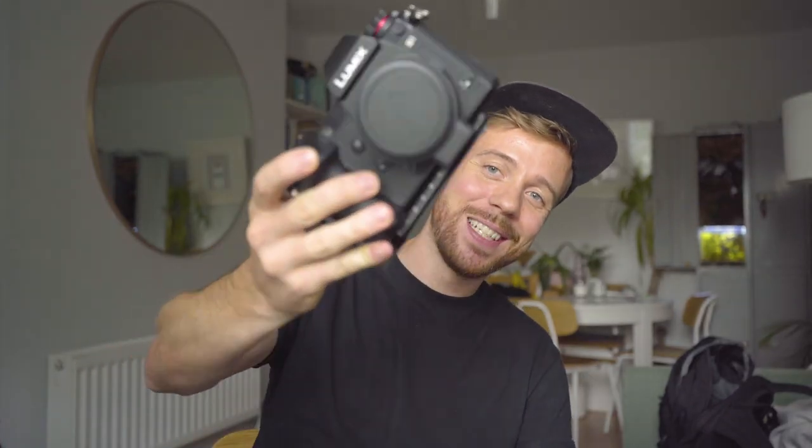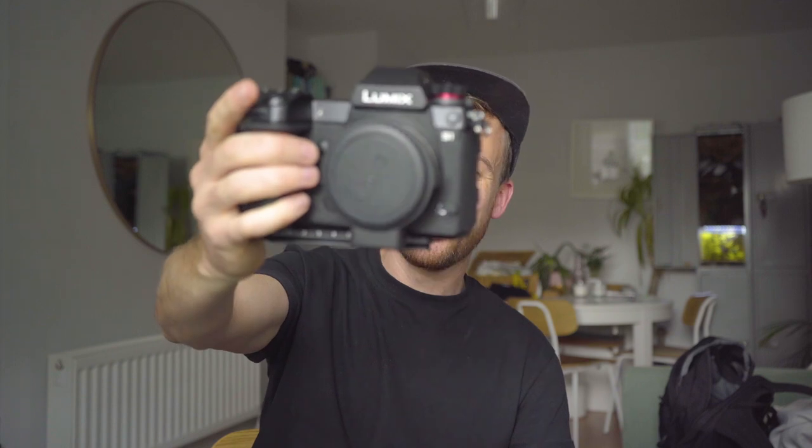I want to talk today about the Panasonic S1. I picked this up after I broke my a7S Mark II. I'm currently shooting on the a7 III and I needed a body last minute — I saw this really good deal: 1600 pounds with the Sigma adapter and an extra battery.